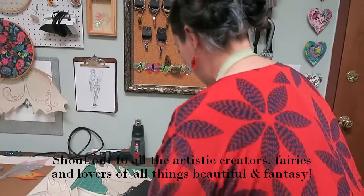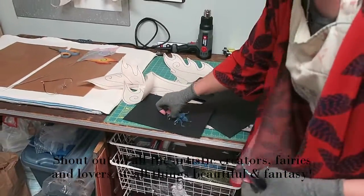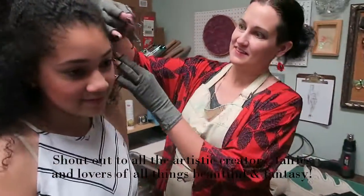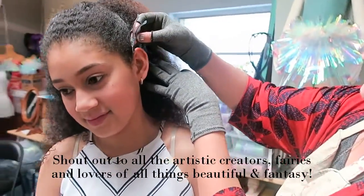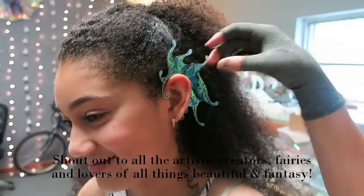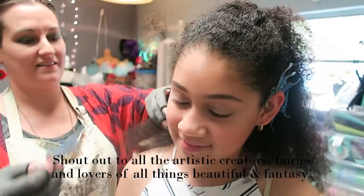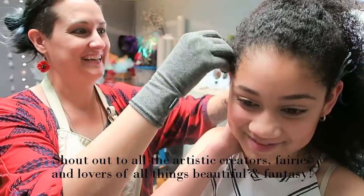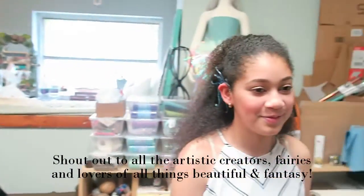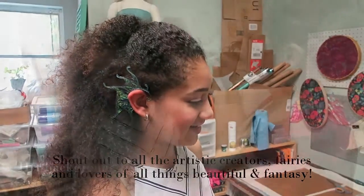Are you into Game of Thrones? I am — yeah. Anything really fantasy-related, or even Lord of the Rings. I've read all the books, and I really like superhero movies too. Mariam, you look like a mermaid goddess. Yeah, it's giving me mermaid vibes — of course, it's the color too. It feels cool; I don't know what it looks like. It looks beautiful — and really lightweight and comfortable.